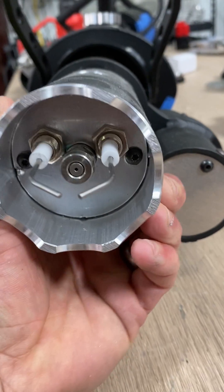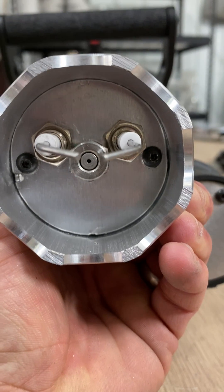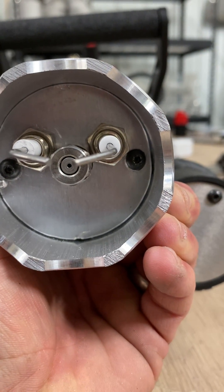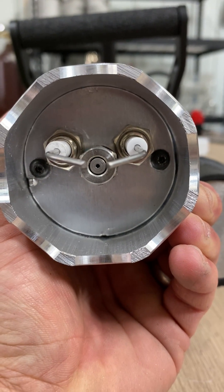The electrodes should be high centered just above the nozzle — the hole for the nozzle. Just about centered, slightly high.